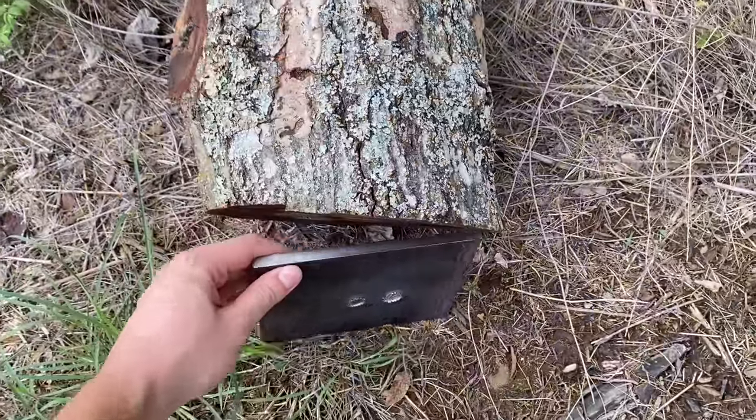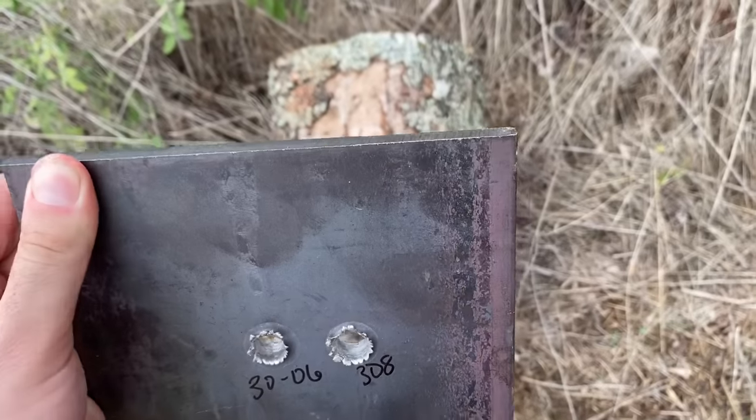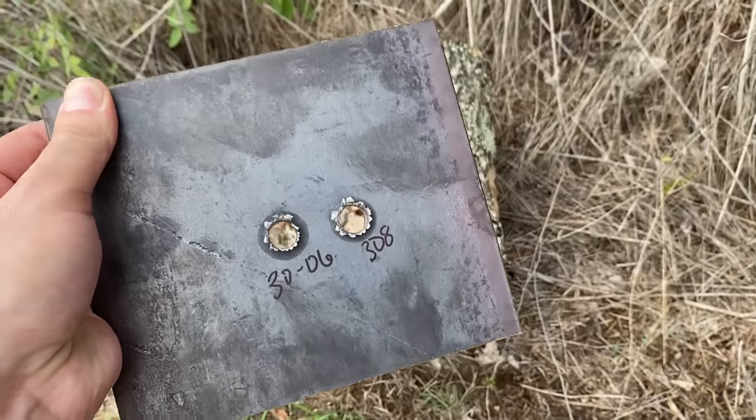So let's step the thickness of the steel up a notch. I really think that this 3/8-inch mild steel plate will give each cartridge a run for its money. Based on previous testing, I don't know if either one has a chance of penetrating, but I guess we'll go ahead and find out.